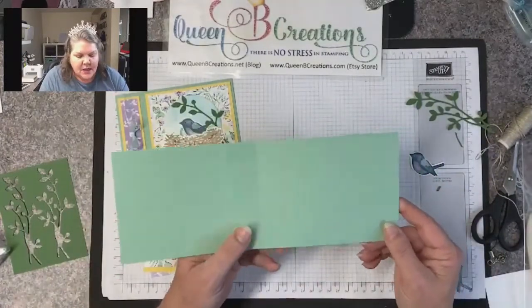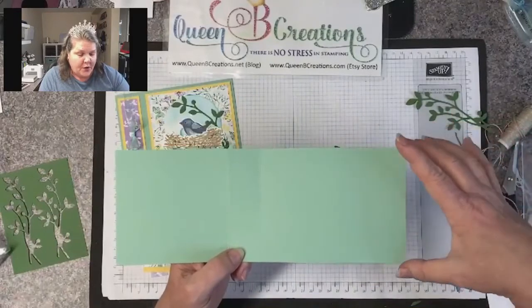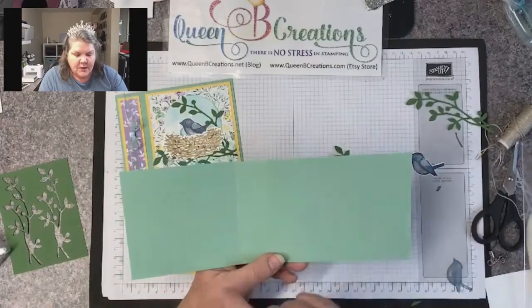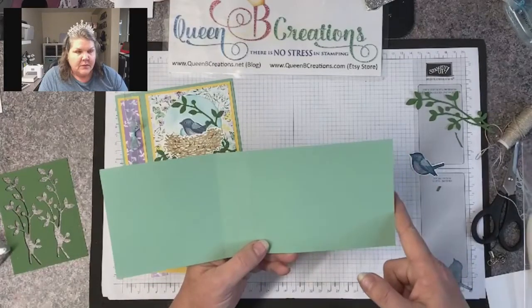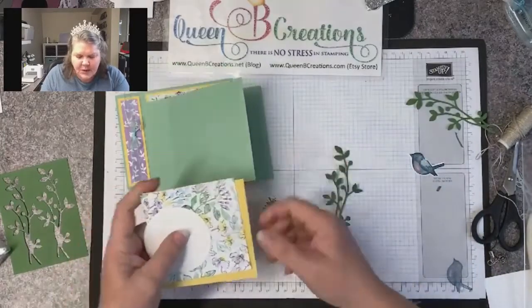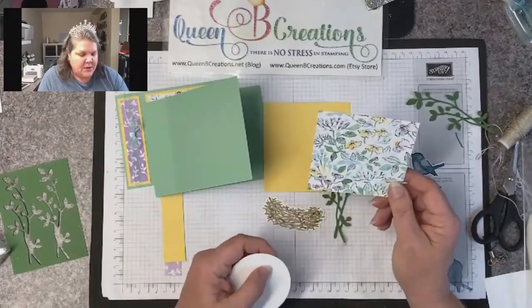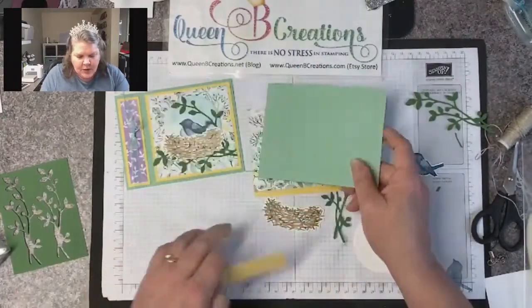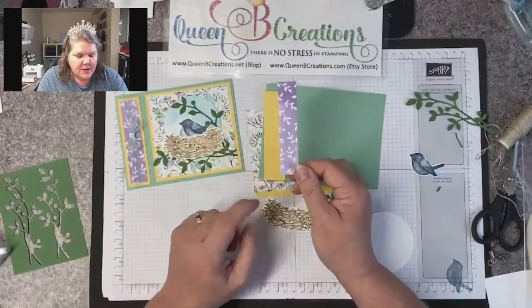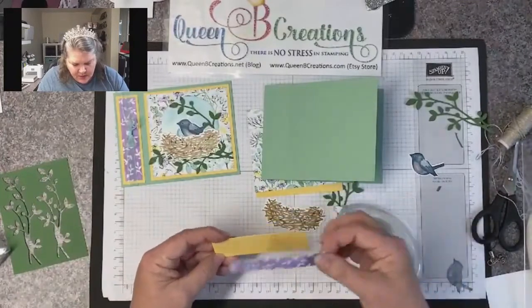For the base of card two — the horizontal version — I took an eight and a half by eleven, cut it in half the long way at four and a quarter, then scored at five and a half and came over one and a quarter inches. So this is scored at four and a quarter and five and a half on an eleven-inch-long piece, making this section four and a quarter by four and a quarter. My little pieces that go on it: I have sew saffron at four by four, hand penned designer series paper at three and three quarter by three and three quarter, and the one and a quarter inch section is four inches by one and three quarter by three and three quarter — simple layering.